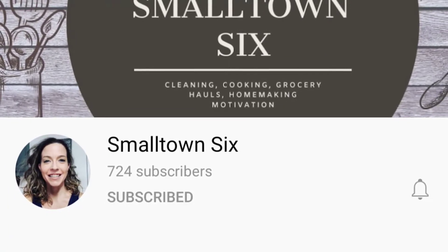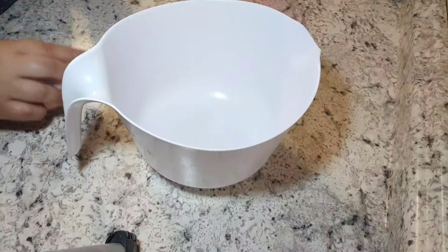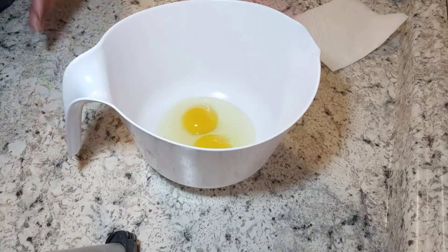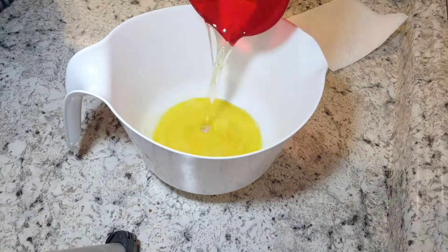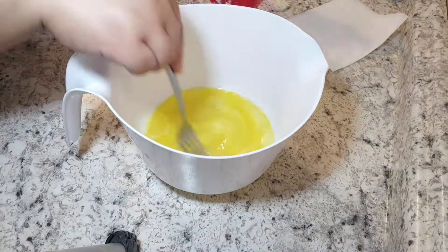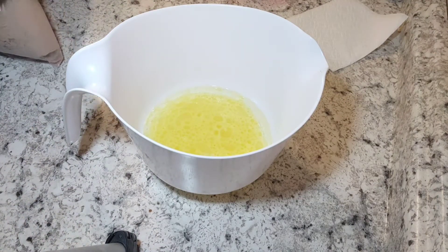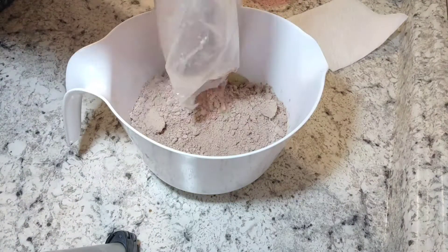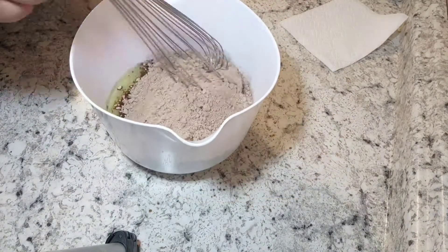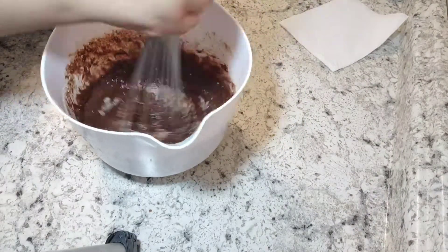First up we have Oreo brownies. You'll start off by making your brownies according to package instructions. I just used a boxed brownie mix to make it easy — you can make them homemade or however you like. I also added chocolate chips to my batter, which was not in the original recipe, which will be linked in the description box below. Then you'll spray a nine by nine baking dish.